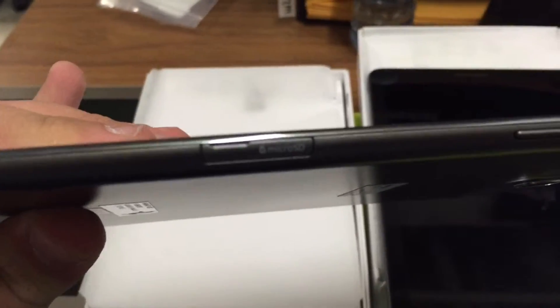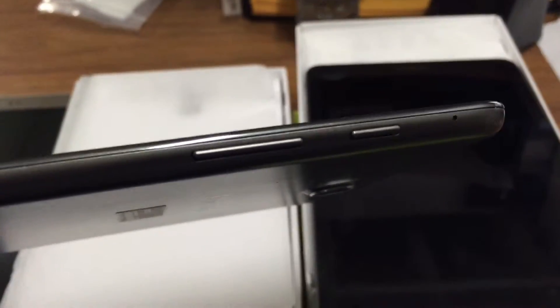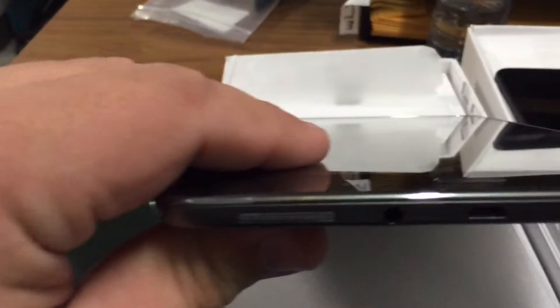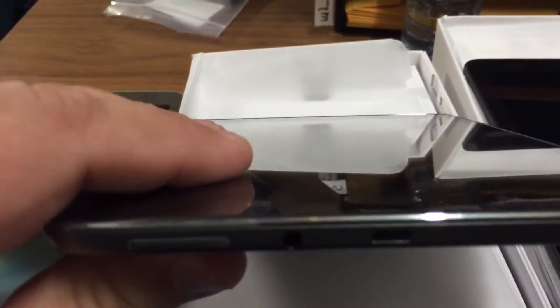Now this is the Tab A. As you can see, nothing on this side. There's a micro SD card slot on the side, and the power and volume buttons on the side as well. The micro USB cable and the auxiliary cable are on the bottom.